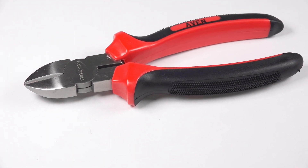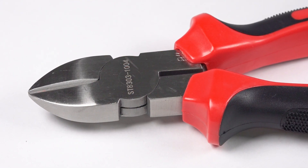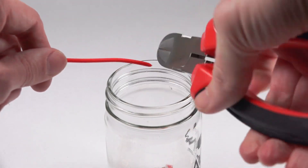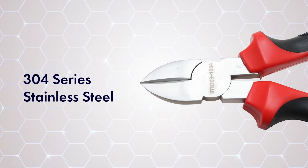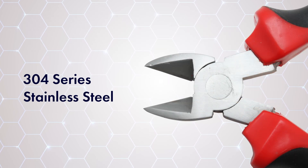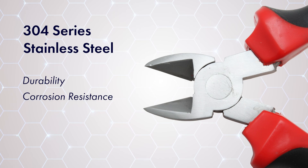Engineered for professionals who require reliability and durability from their tools, Avon's 304 series stainless steel cutting pliers are designed for a multitude of tasks. Crafted from premium 304 stainless steel, these pliers are not just tools but a promise of enduring quality. The high-grade material guarantees exceptional durability and steadfast resistance to corrosion.